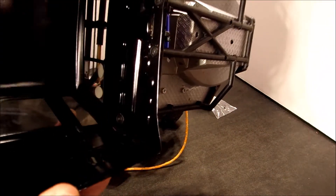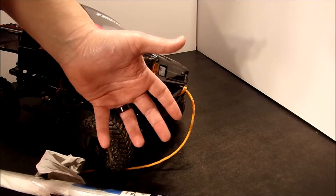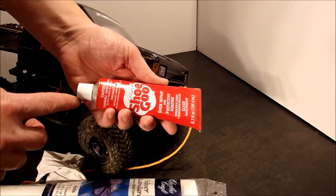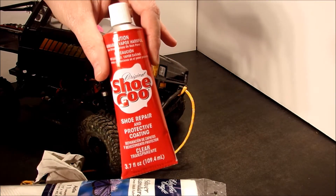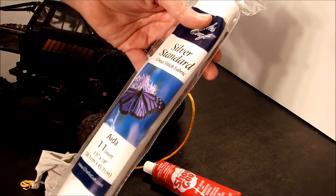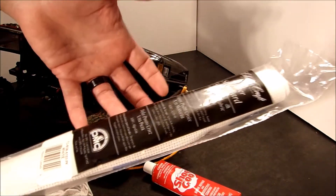Here's another angle on the crack — you might be able to see it a little bit better here on the inside corner. So how are we going to fix this crack? We're going to use Shoe Goo. A lot of people use Shoe Goo to fix cracks in bodies, and we're going to do it here. But we're going to do something a little extra — we're also going to use this mat right here. This is called Silver Standard cross stitch fabric, a mesh-like fabric that we'll push into the Shoe Goo to add extra strength to the repair.